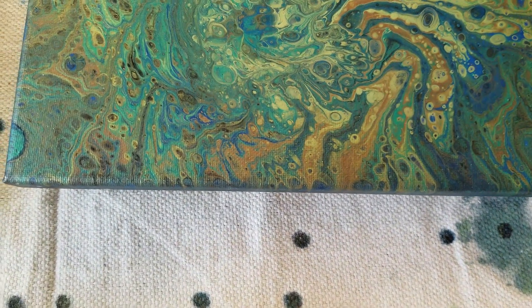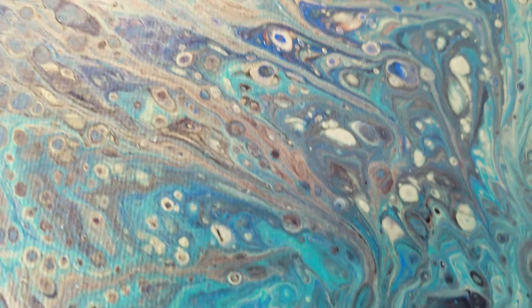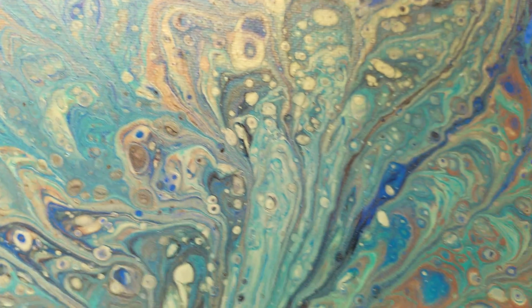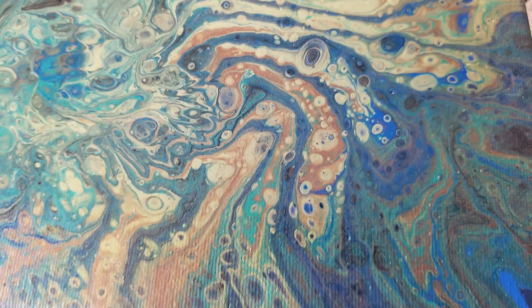This turned out a lot better than I thought. It's still a little wet so I don't want to drop the phone on it. Turned out really cool — I'm super excited. I'll probably try some more later on this week.